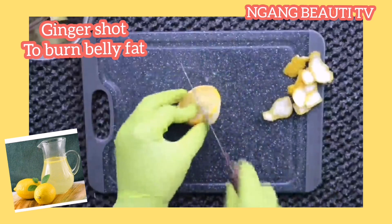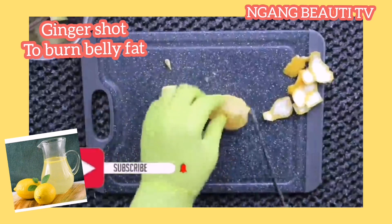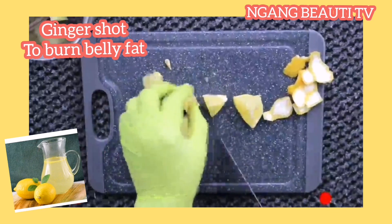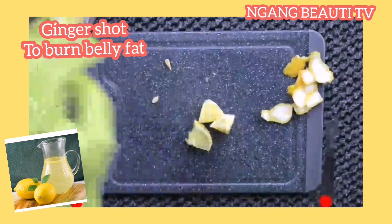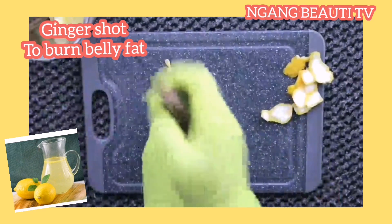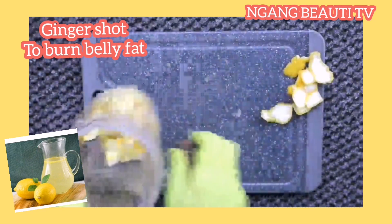Add it inside the ginger and blend. Once you blend it, you can add a pinch of salt if you want — if not, just blend it and filter it, then drink it. You're going to drink this on an empty stomach in the morning, three hours before you eat, and one glass at night before you go to bed. Note that this juice is going to help you boost your appetite — it's like an appetizer.